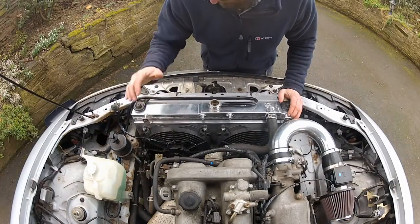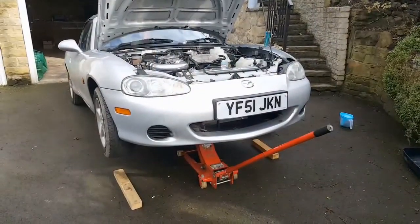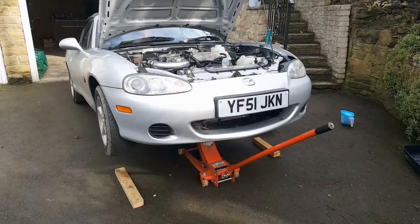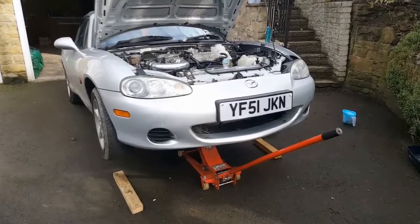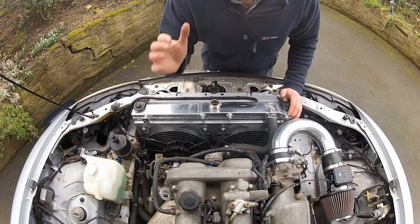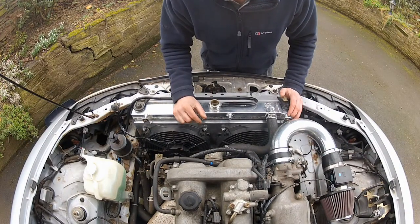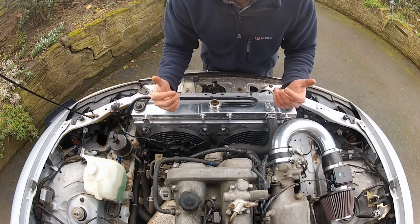The radiator is all buttoned up and the fans are wired in. I've also moved the car out of the garage because shortly I need to start the engine. One thing I have learned about having a garage directly under your house is that if you start the car and run it for a while in there, your house stinks of exhaust fumes and it sets off the carbon monoxide sensor as well. So that's why I've brought it outside.